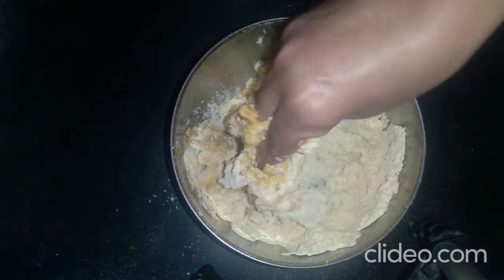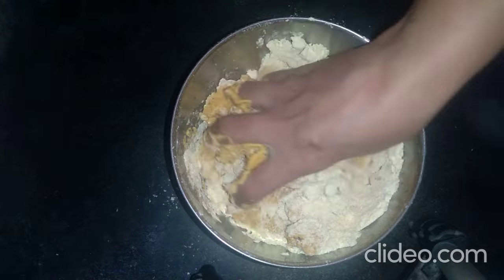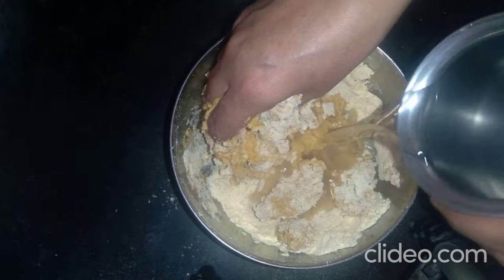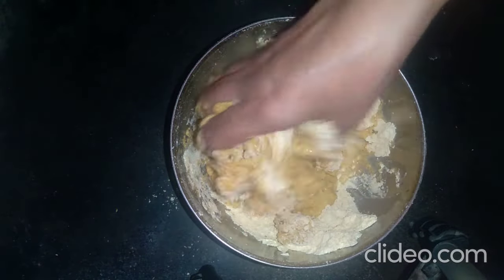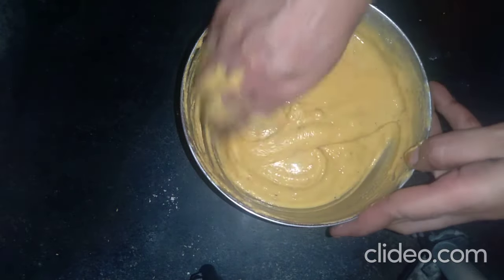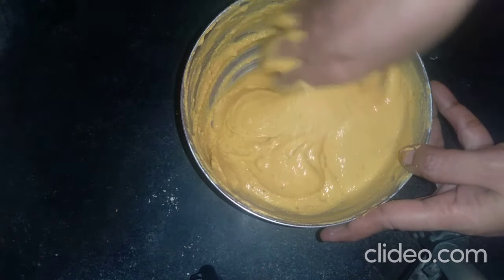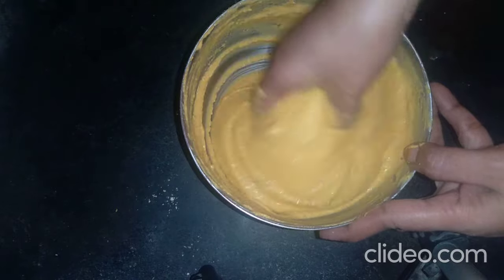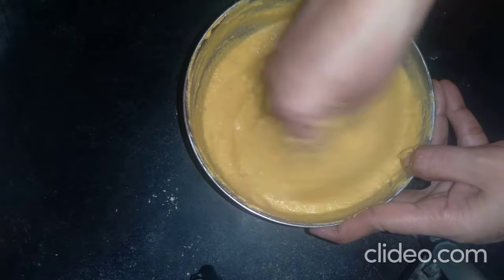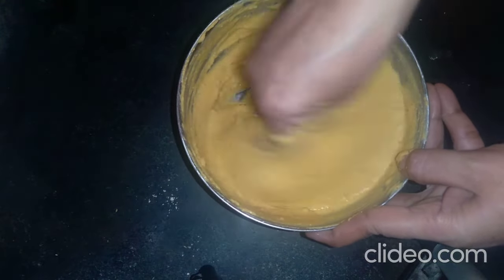Put the garlic in the pan and mix it in. Cook for 2-3 minutes.